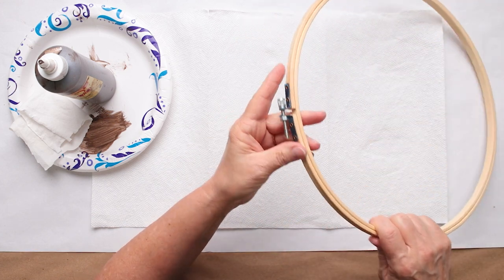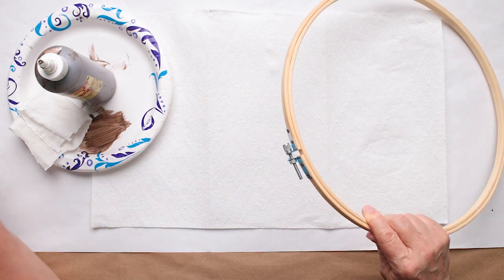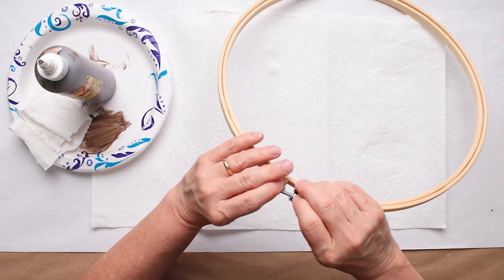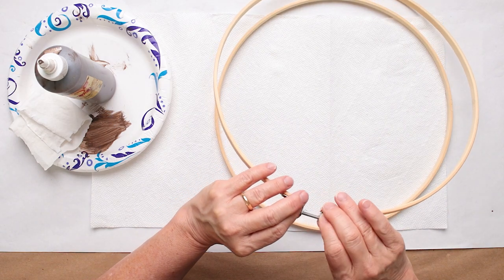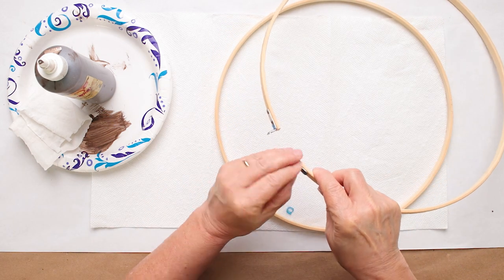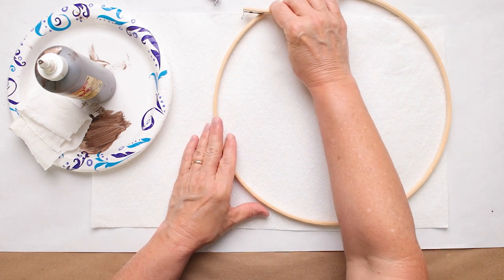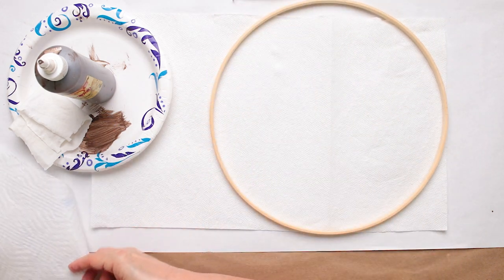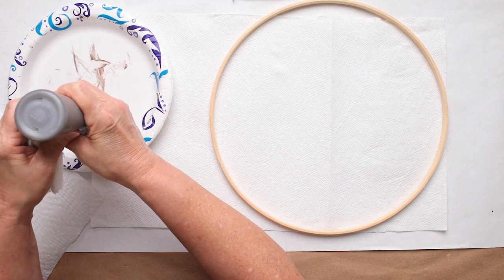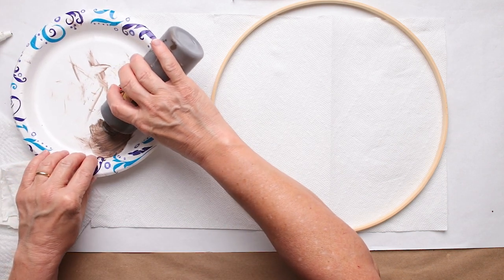Now this hoop has - I don't know if yours comes with this - but these have a little bit of blue plastic to protect the wood. You will want to take that off because blue is not really what we want, unless you're doing a blue hoop. I'm going to take this inner ring off and set it aside - we're actually going to use a piece of wire to hold the hoop back together instead.